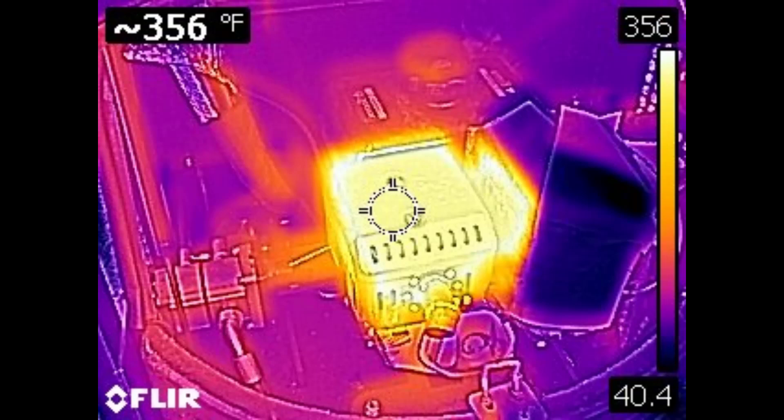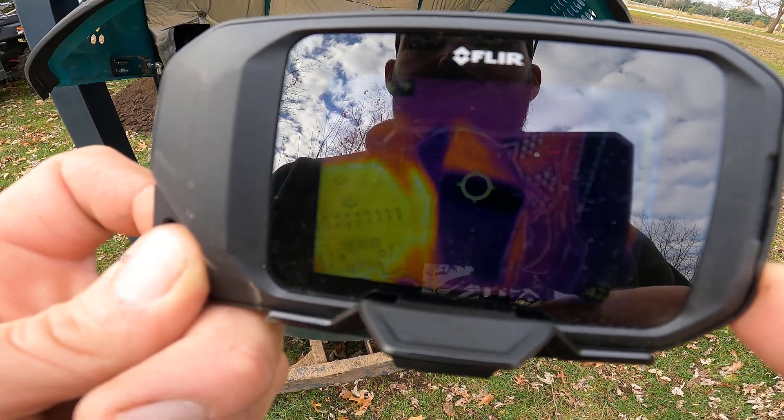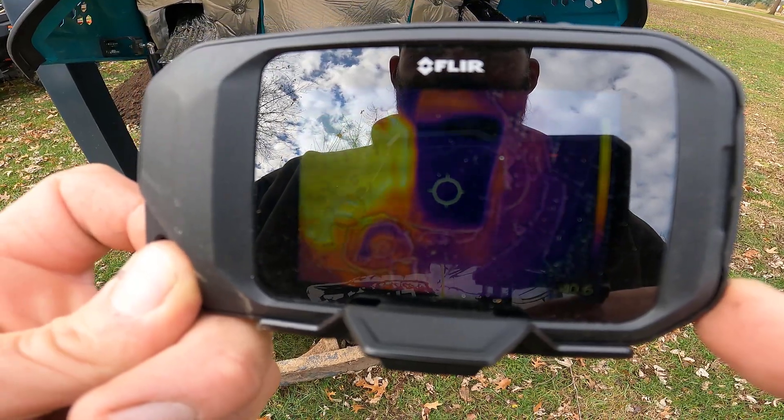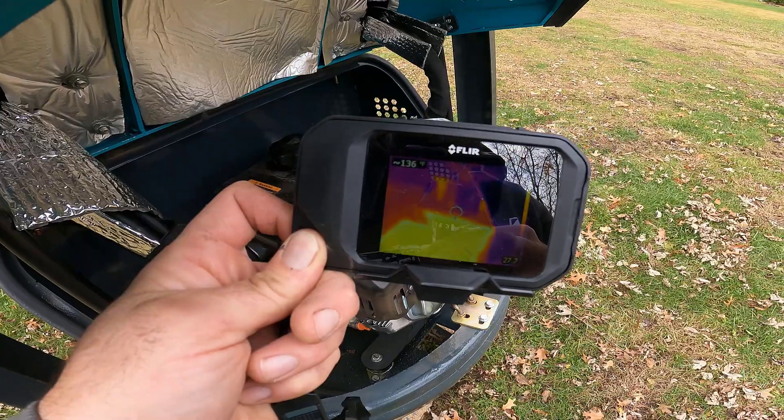I'm sure there's a way to make this thing record, but I don't want to mess with it right now. We're pretty leveled off at 356 degrees on the muffler. Then if we point over here, that's already saying 55 - that can't be right. I guess that shroud might be doing something.